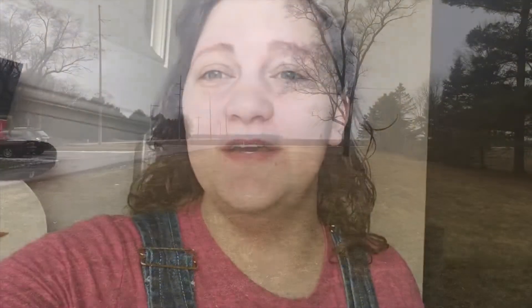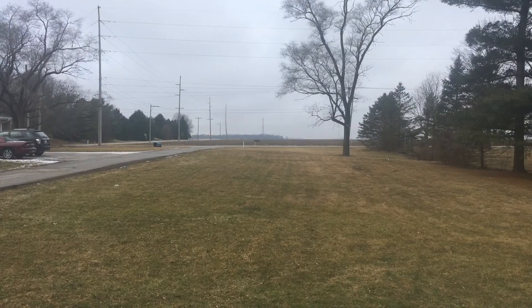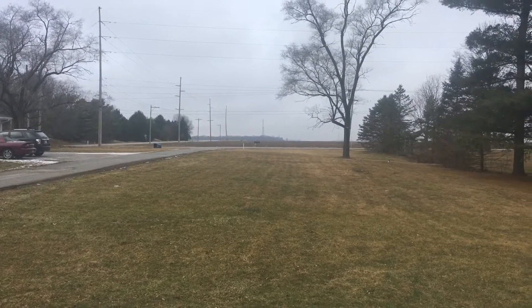I woke up this morning and was freaking out because there was like an inch of snow on the ground, and just in the time it took me to get up and get dressed and everything, this is what it looks like. That's it — there's like a little bit on the edges, but it melted pretty fast. I guess that's what happens when it's 34 degrees.